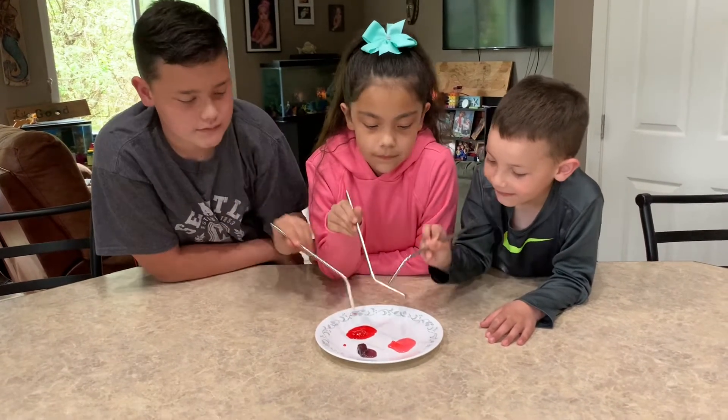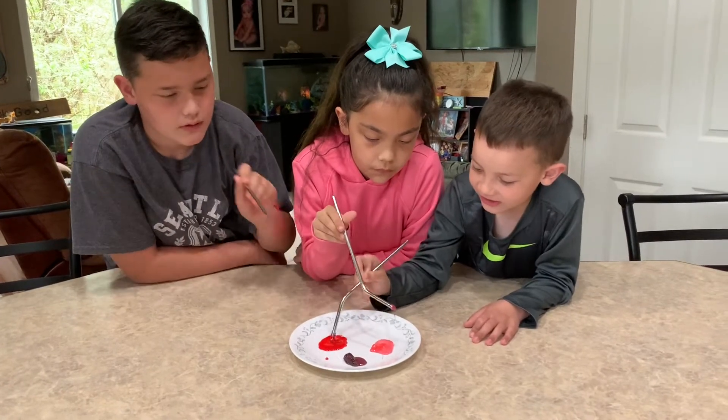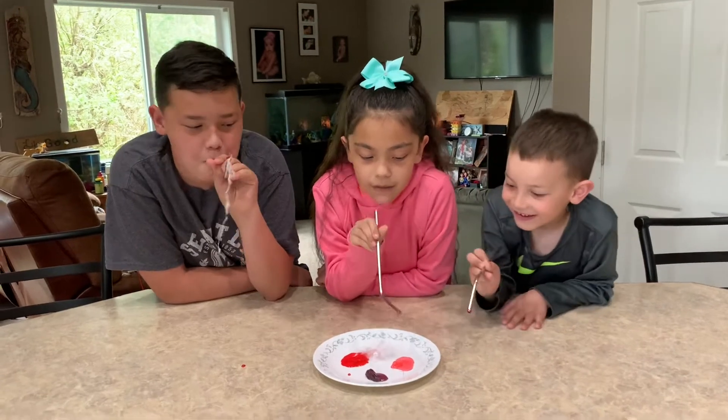Not enough — dip it again. I need more candy on the end. Make sure you get candy on the end. Yeah! Look at Jackson — do it again, Malia, hurry!